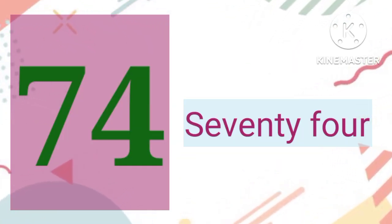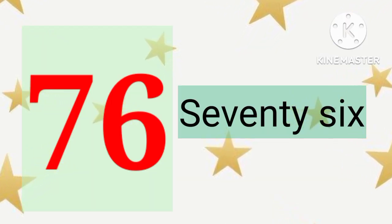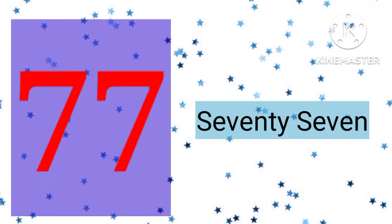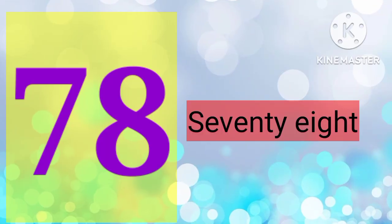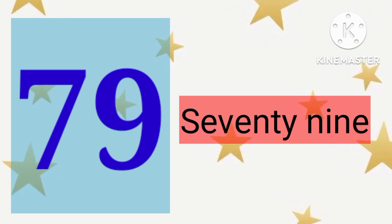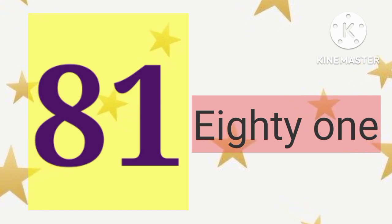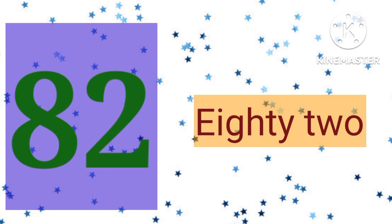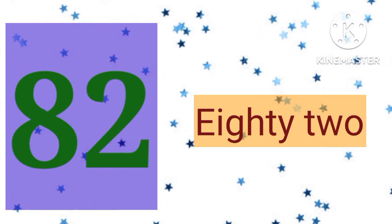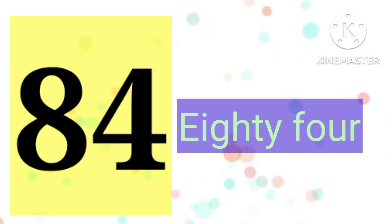74, 74. 75, 75. 76, 76. 77, 77. 78, 78. 79, 79. 80, 80. 81, 81. 82, 82. 83, 83. 84, 84.